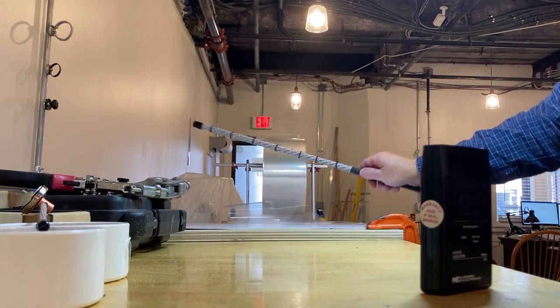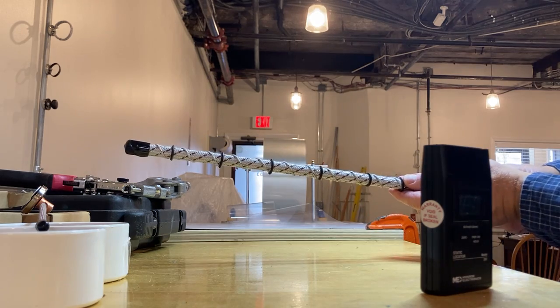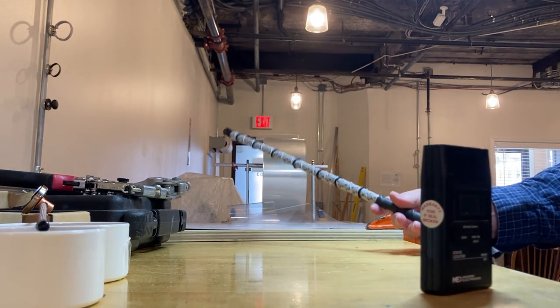Basically, the way the Safety One works is that if you just wand it over a highly charged object, the micro points within the film ground up the charge to the frame of the equipment.